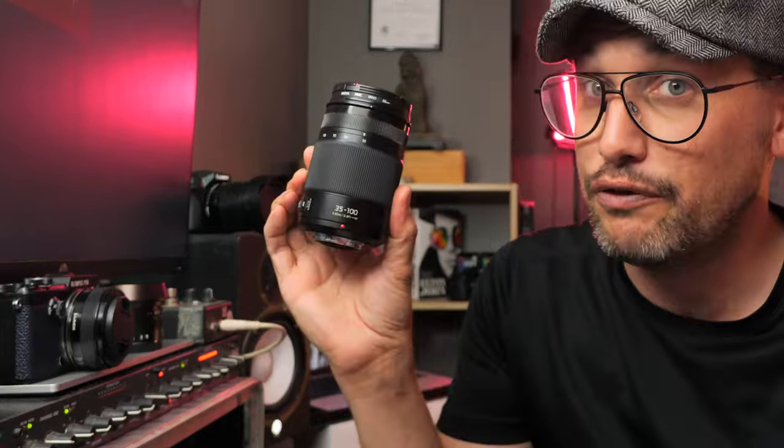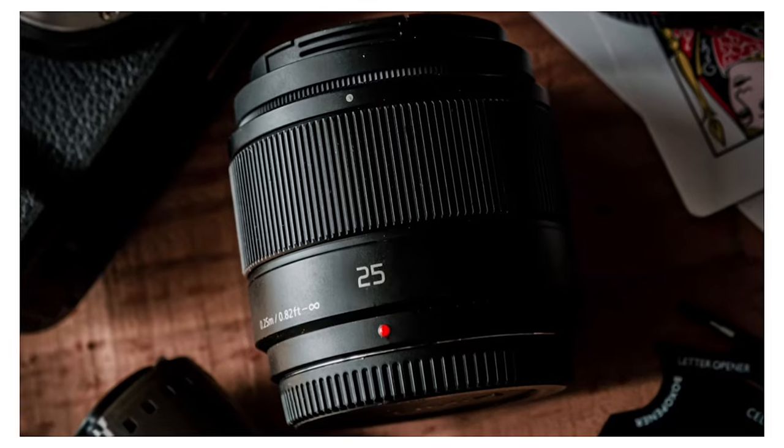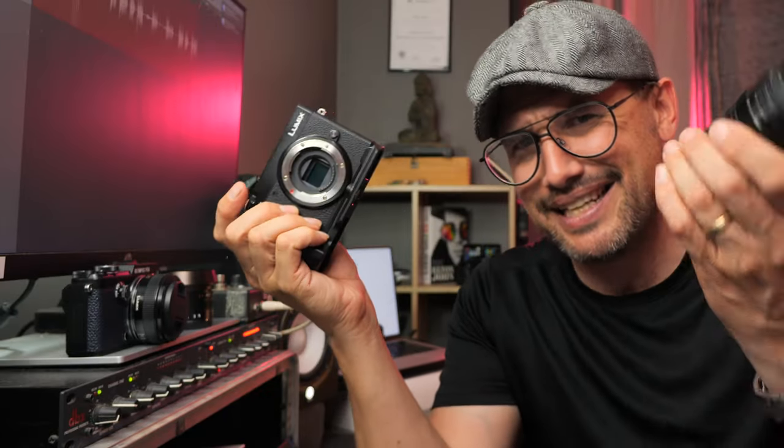Hey everyone, welcome back to the channel. My name is Grant and this video is a request — it's been requested a couple of times. What happens when you pair up this lens, the 35 to 100 f/2.8, with this camera, the Panasonic GX9? Well, I can tell you now: you get awesomeness. So yeah, this camera and lens combo — I've been requested to make this video by a few people — it is dynamite.